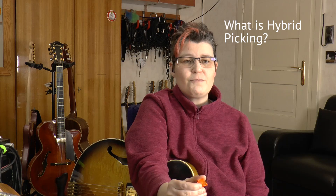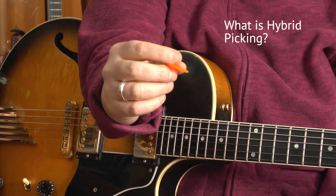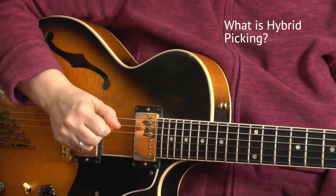We need a fat pick — well, it's better to use a not flexible pick. So in jazz I use two or three millimeter picks. If I play rock maybe I go down to 1.5, but the thing is it shouldn't bend, otherwise you have no control over it.